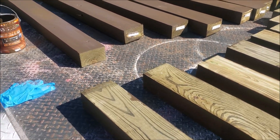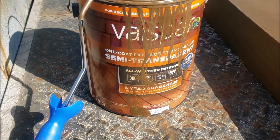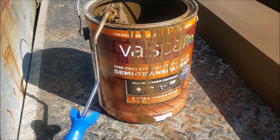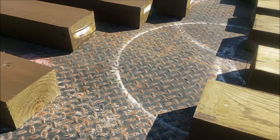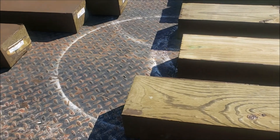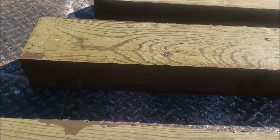I wanted to take a little video of this Valspar Semi-Transparent Stain with a six-year warranty. It goes on real easy and it's supposed to be a one coat. The problem is it doesn't look anything like the color they advertise, because I guess they don't paint it on treated wood.